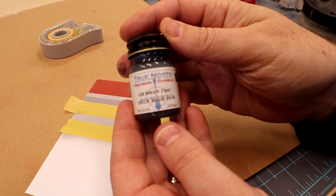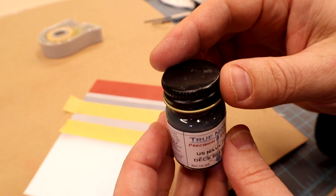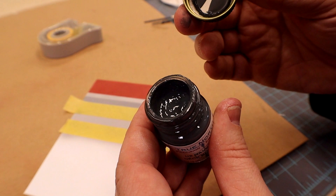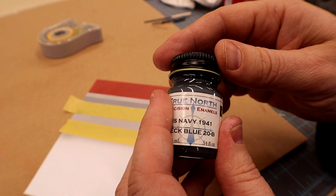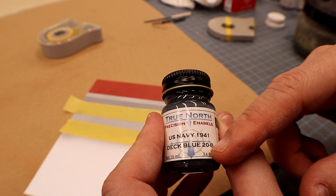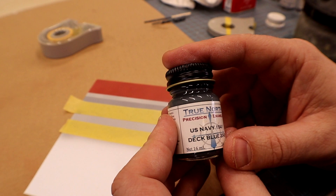Next we're trying the US Navy 1941 Deck Blue 20-B. Now I admittedly had problems with this bottle. When I opened it you can see how thick it is — there was a big chunk of something, a chemical that separated and got to the top and dried. I could barely get it off but I forced it to the bottom, stirred it as best I could. I know that was not Jamie's intention but sometimes that happens.